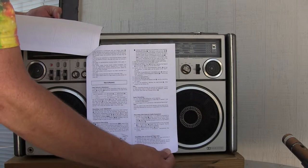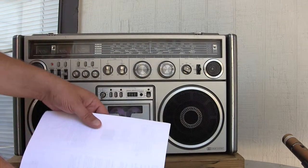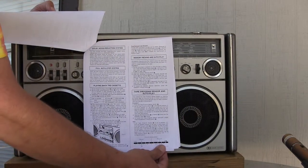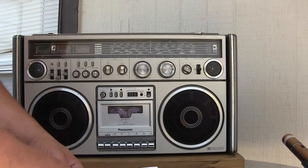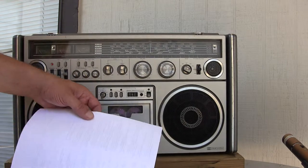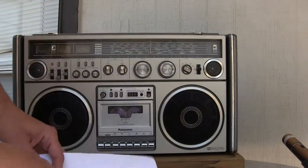Recording. And what else? Playing back the cassette. I think that's pretty much it. It says multi-voltage.